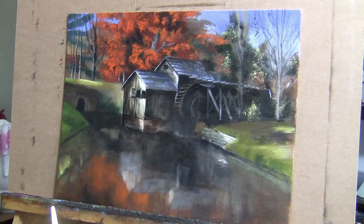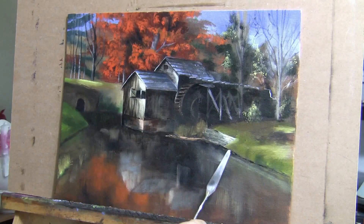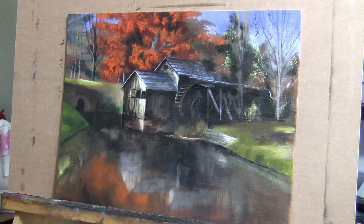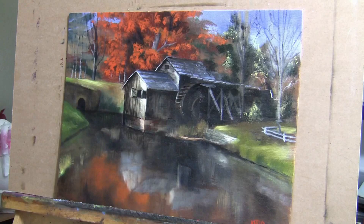Reflections — when you're doing reflections in a pond or water, you always want to make sure your brush strokes are going in a vertical direction. That's what I do with all my lines here. Then you can go over very slightly with a couple of horizontal brush strokes to make it look like a true reflection.